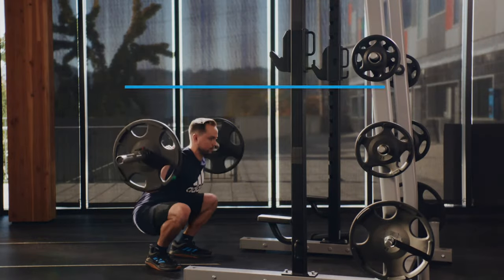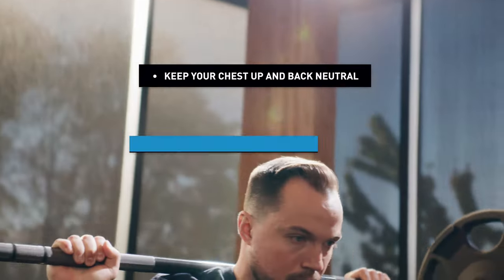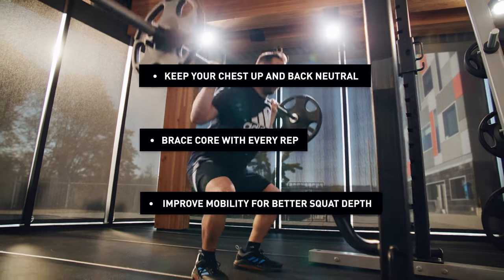Here are the key takeaways for a strong squat: keep your chest up and back neutral, focus on bracing and engaging your core every single step, and lastly, it's okay if your mobility isn't perfect — just focus on improving it over time.